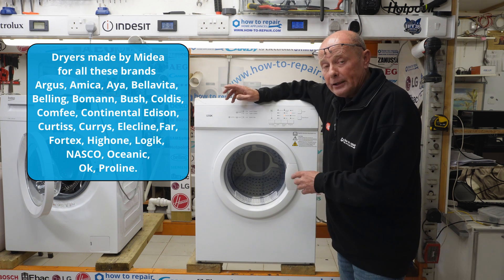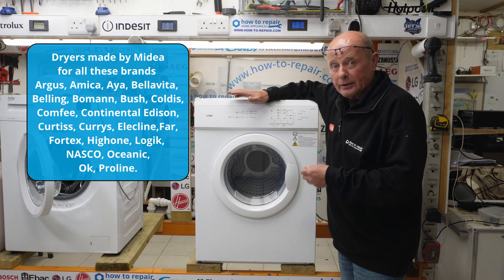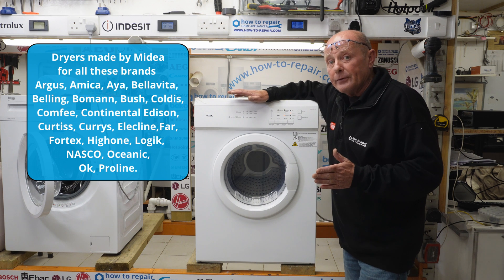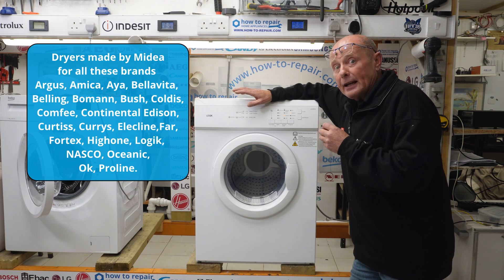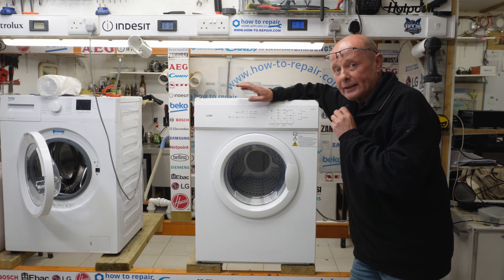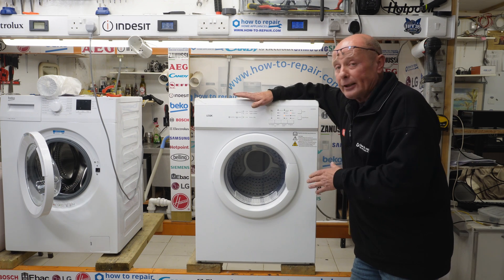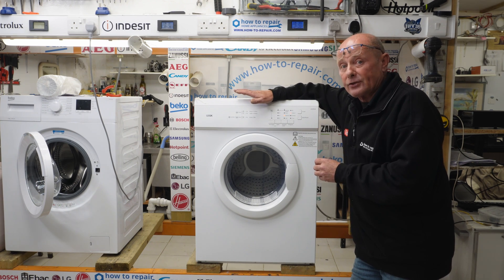It's not a bad machine. We'll be going through how to replace every component on the machine, and I'll timestamp it below to try and break up the video for you. The accessibility to some of the components on this machine is ludicrous — that's the only word I can say. It made me throw my tools around today. So let's get on with it and I'll show you firstly how to test the heating system.